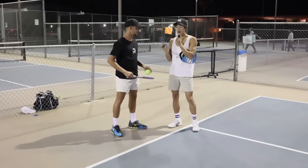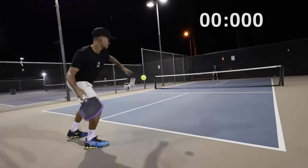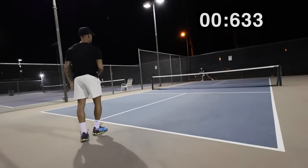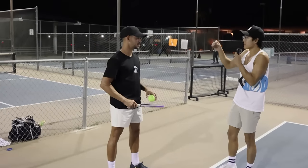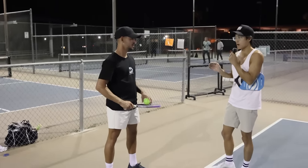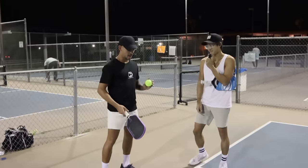I asked Xiao Mei how the heck does he serve so hard — like when you serve, the ball either rolls on the ground like that or it pops up a whole foot more than anyone else. So we're gonna give you guys a close-up of what he's doing here.